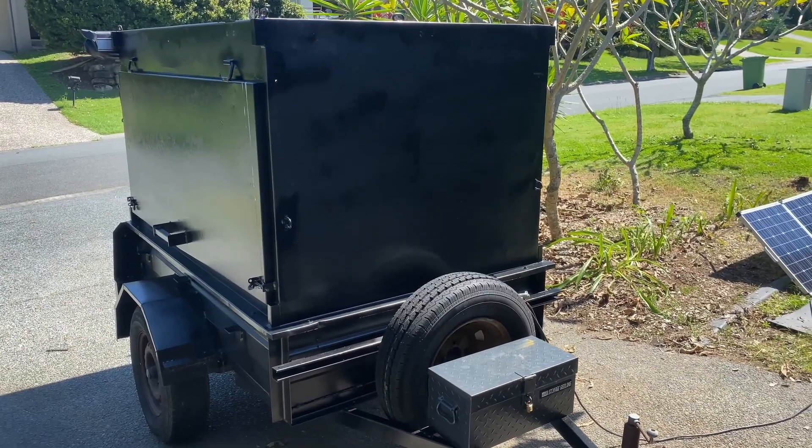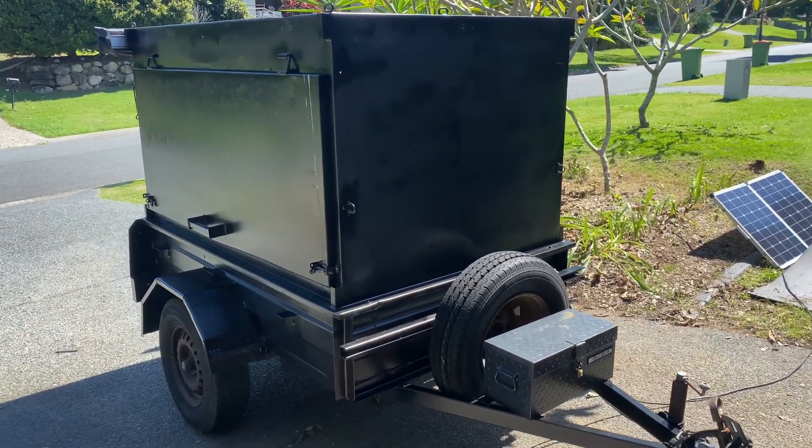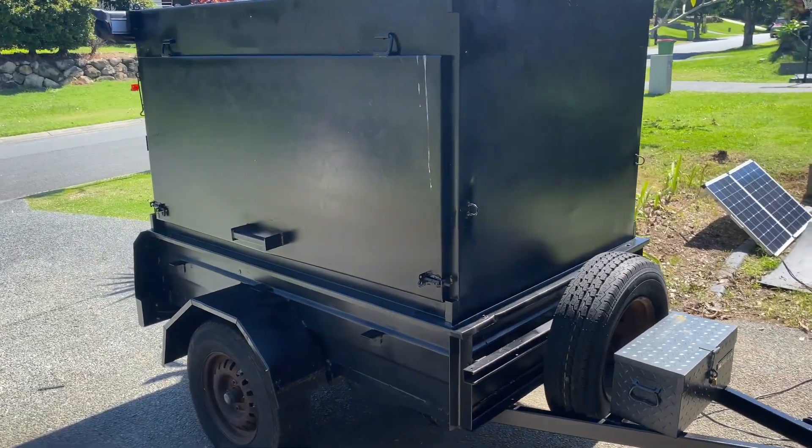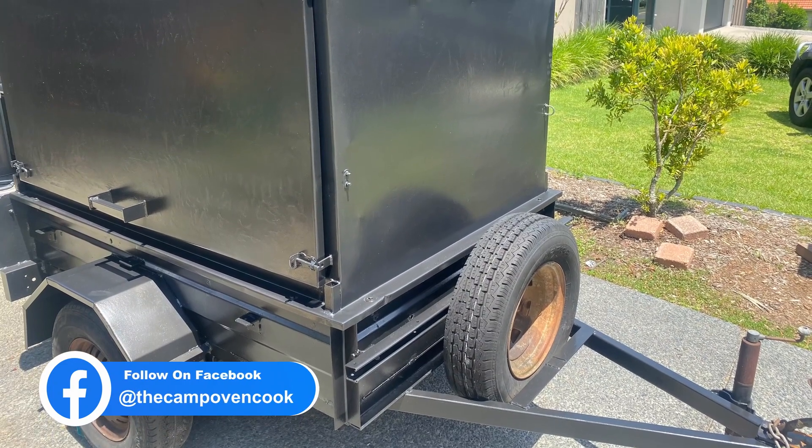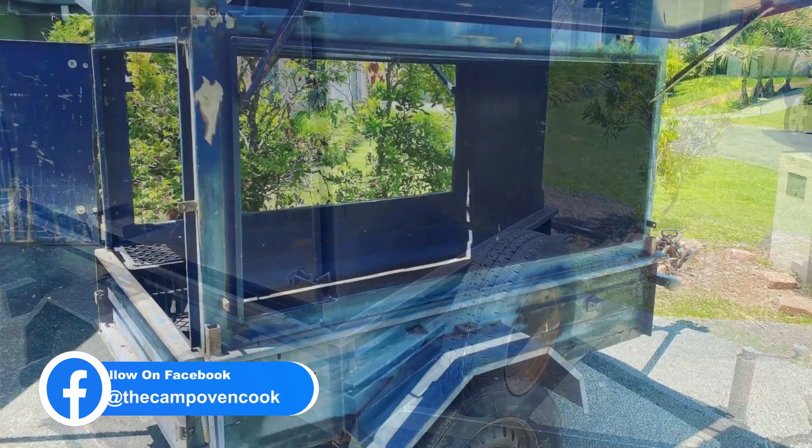Recently the wife and I decided to sell the camper trailer and get ourselves an enclosed box trailer. However, I bought one of the most ugliest box trailers you could find.